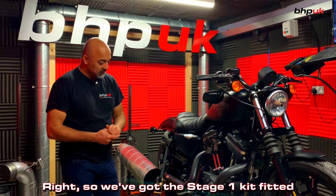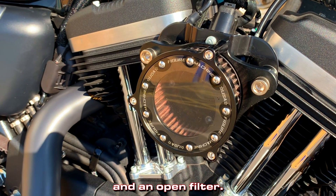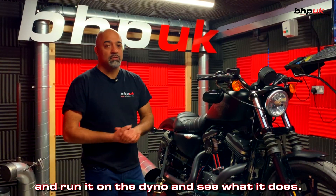We've got the stage one kit fitted — that comprises of the short shots and an open filter. We've got that on now, we're ready to run it, we'll run it on the dyno and see what it does.